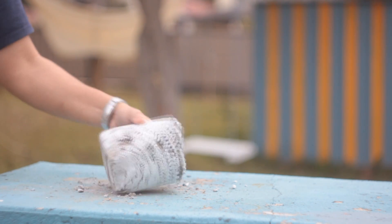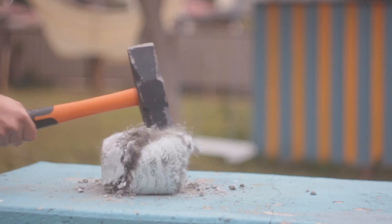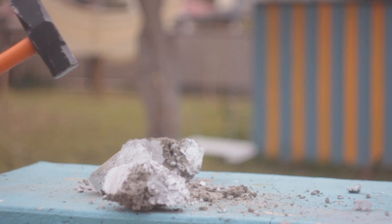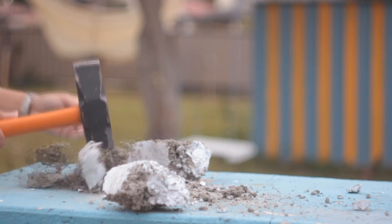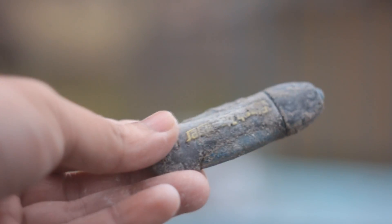So it's hammer time. One hit — nothing. Harder — bang, we got it. Sorting through the rubble, we found the USB stick. It doesn't look pretty anymore, but let's give it a try to see if it is still alive.